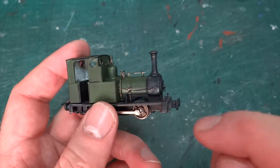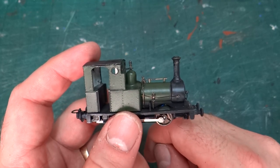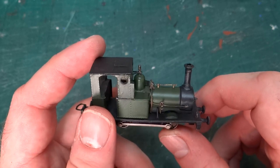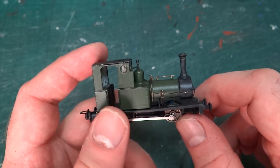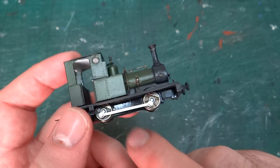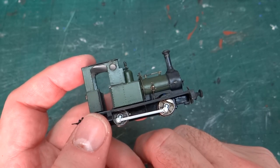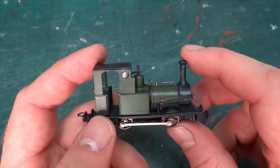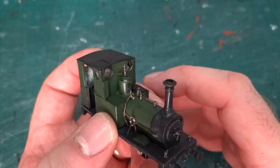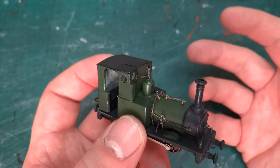I'm guessing this will be the last video before we do a finished video, because it's just the final weathering and reassembling now. There will be some painting after the weathering — the block under here is really shiny and is going to get painted with that really black paint that I have. I'm really happy with how this is looking; it's starting to look very similar in style to the Talyllyn model, at least in the paint scheme.